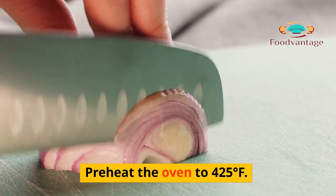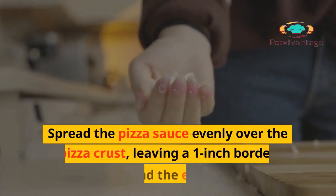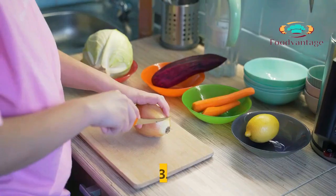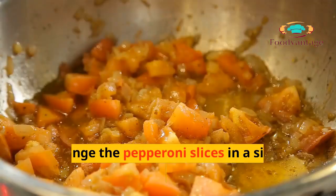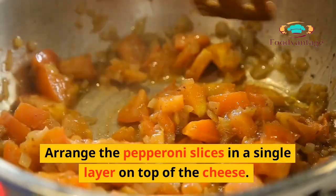Instructions: 1. Preheat the oven to 425 degrees Fahrenheit. 2. Spread the pizza sauce evenly over the pizza crust, leaving a 1-inch border around the edges. 3. Sprinkle the shredded mozzarella cheese over the pizza sauce. 4. Arrange the pepperoni slices in a single layer on top of the cheese.